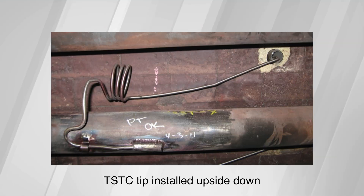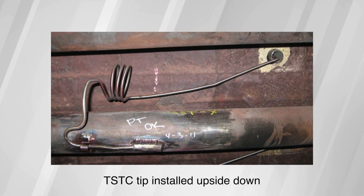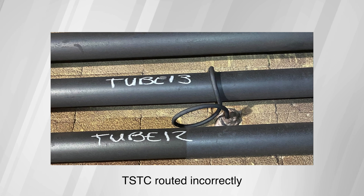While installation of these thermocouples may seem intuitive, it's actually fairly commonplace for these instruments to be installed upside down or even on the wrong tube. Because of this, many operators have come to understand the value of utilizing a team that specializes in this particular type of instrument installation. So how do we fix this? How can we transform the TSTC experience from one of confusion, assumptions, and frustrations to a process that's simple, repeatable, expert-driven, and high confidence — getting it right not just sometimes, but every time?